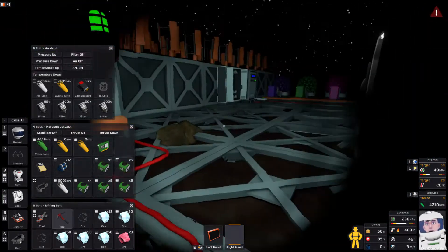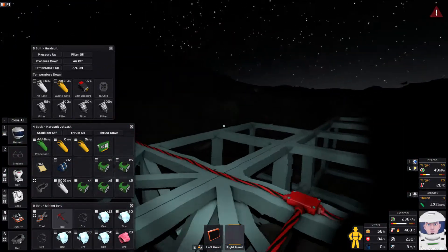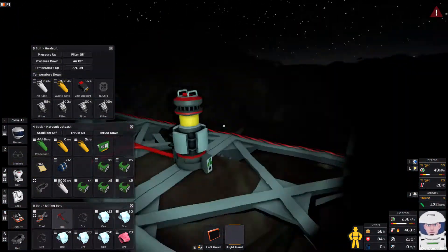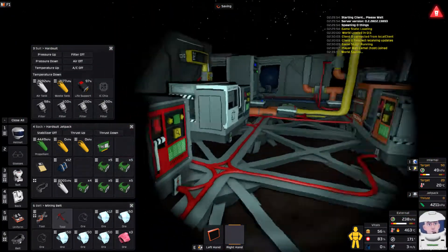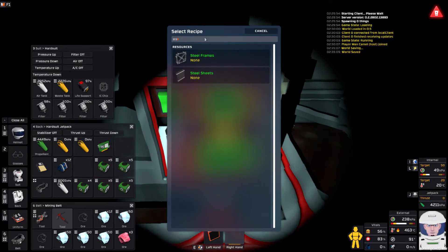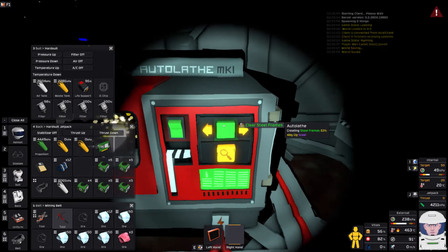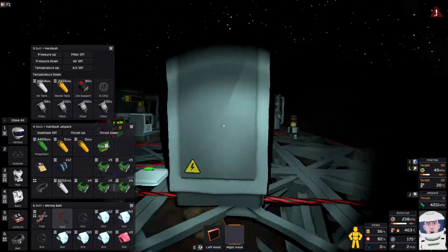One thing I want to do is start getting this stuff out of the way. I want to put communications up, but I don't really have the steel to spare. I could probably put a line down here — 4 steel frames. I'll do that right now. I've got 48 steel. I've used up all my steel — it's okay.